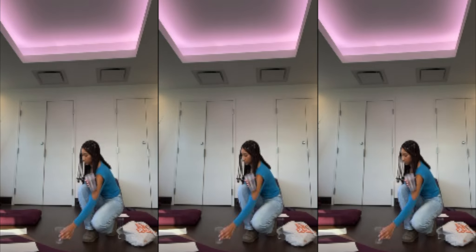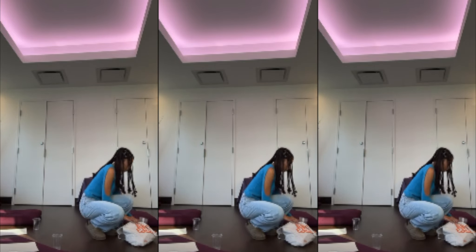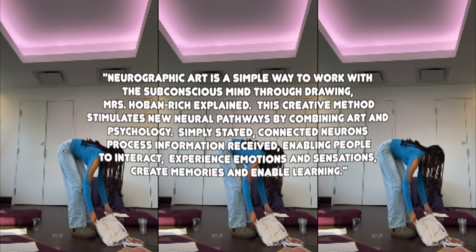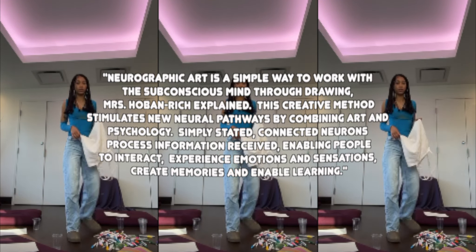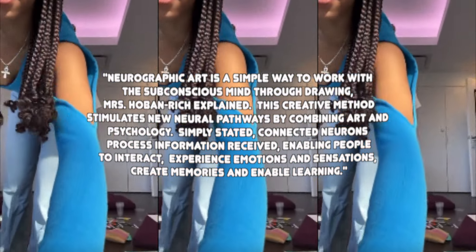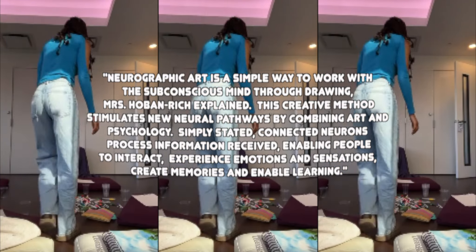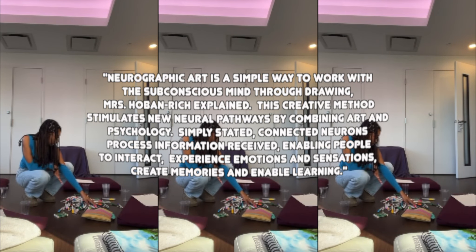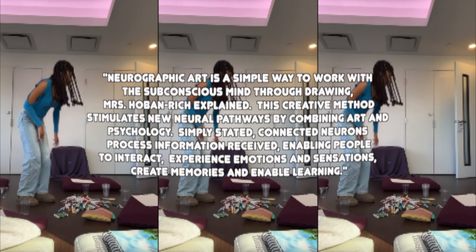According to Hoben Rich, neurographic art is a simple way to work with the subconscious mind through drawing. She says this creative method stimulates new neural pathways by combining art and psychology. Simply stated, connected neurons process information received, enabling people to interact, experience emotions and sensations, create memories, and enable learning.